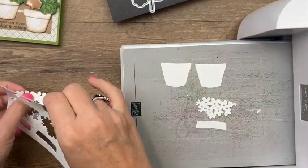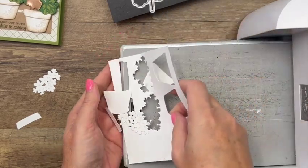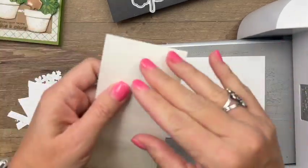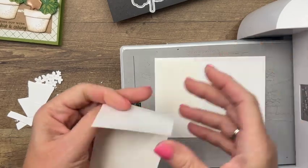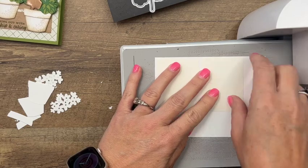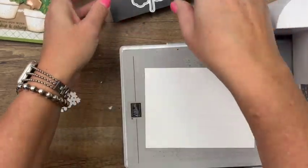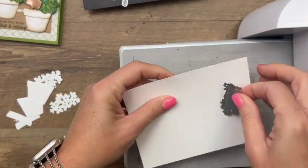Let's move those out of the way. If you haven't used our adhesive sheets, you need to check them out in the adhesive section of the catalog. They come six by twelve — I cut them down to a reasonable size. It's like a double-sided adhesive, basically like a sticker. When I cut it out, we'll peel off those layers and it will turn it into a sticker, which really makes it so much easier to adhere.